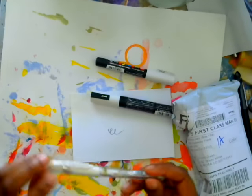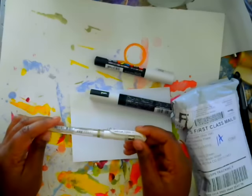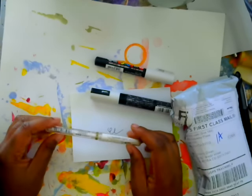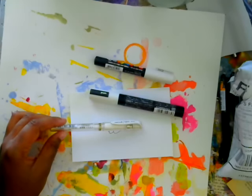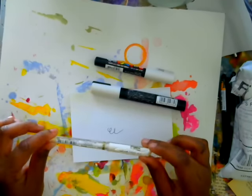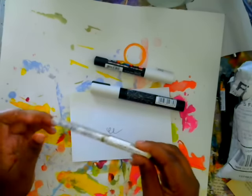I also got another Uniball Signo Broad. I tried the Angelic — it just wipes away too badly for me. I really don't like that pin, but I ordered it on eBay because it was cheaper and I thought it was a Broad. It was really an Angelic. So I have a couple more of those that I'm forcing myself to use, but it's so nice to have a really nice Uniball Signo pin that will work.